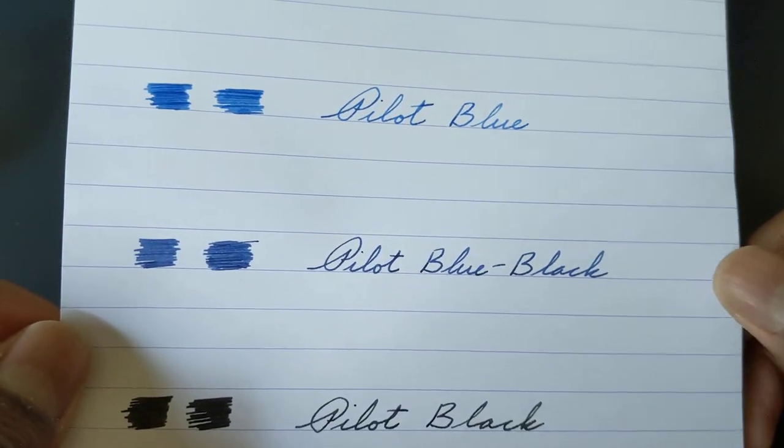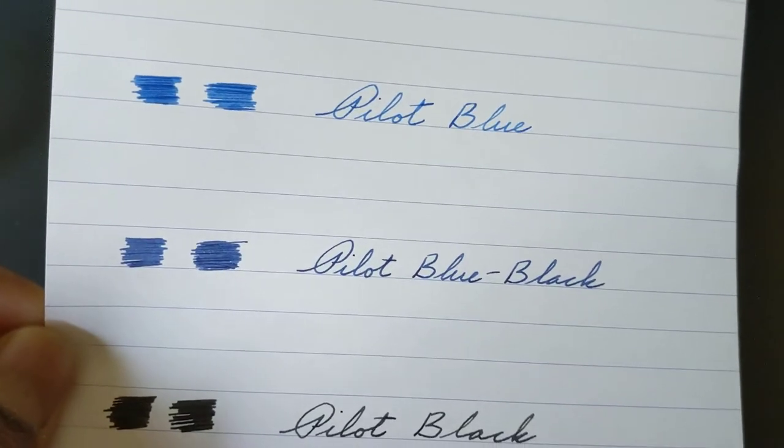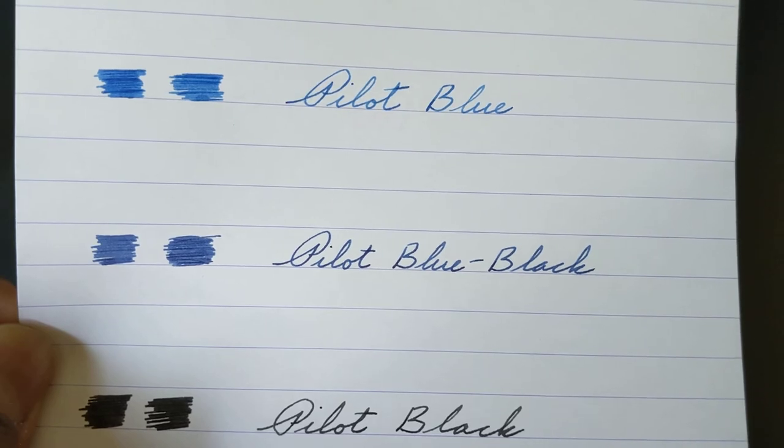Pilot Blue Black I do like a lot. It's not a really dark blue, but it's a nice enough blue that it'll get your attention and be easy to look at.